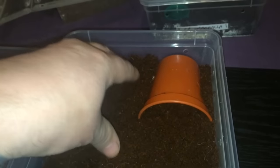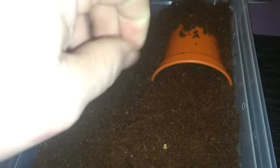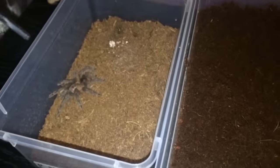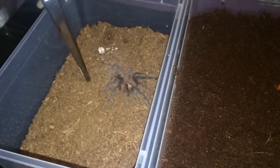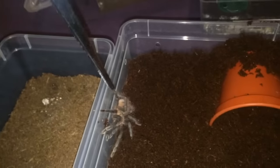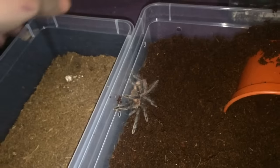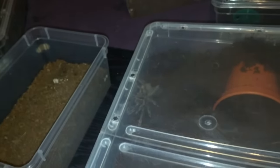So that one could be a male. The best way to sex tarantulas is by their molt — that's the best way to do it really. Let's coax this one in. That one thinks it's food again. Beautiful species — unfortunately they don't stay that colour. They go like a dark brown colour with a little bit of an orange tinge to them. So that's that one done as well.